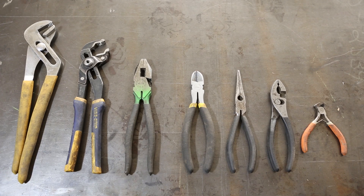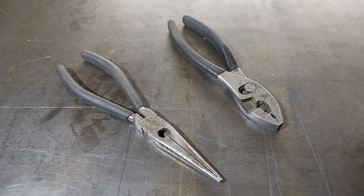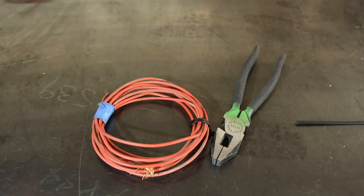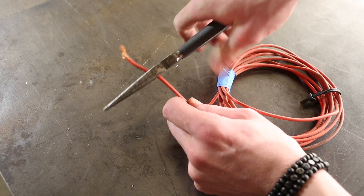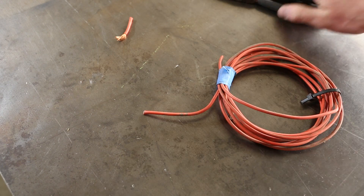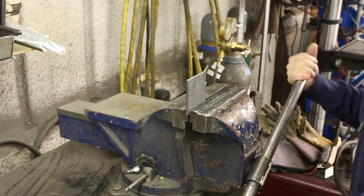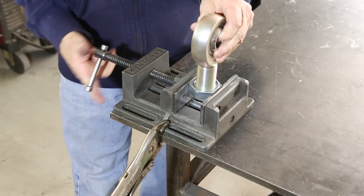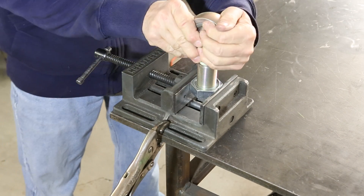Pliers offer good gripping force for manipulating parts and holding objects in place while you work on them. A pair of standard and needle-nose pliers are enough for most jobs, but certain applications call for specialty pliers such as lineman's pliers or tongue and groove pliers. Needle-nose pliers also provide a sharp cutting area for wires and other materials. If you're working on something that requires the use of both your hands, putting your work in a vise is a good alternative to pliers. Vises come in a range of sizes and prices, so pick one that fits your tool budget and make sure you secure it to a sturdy table or workbench.